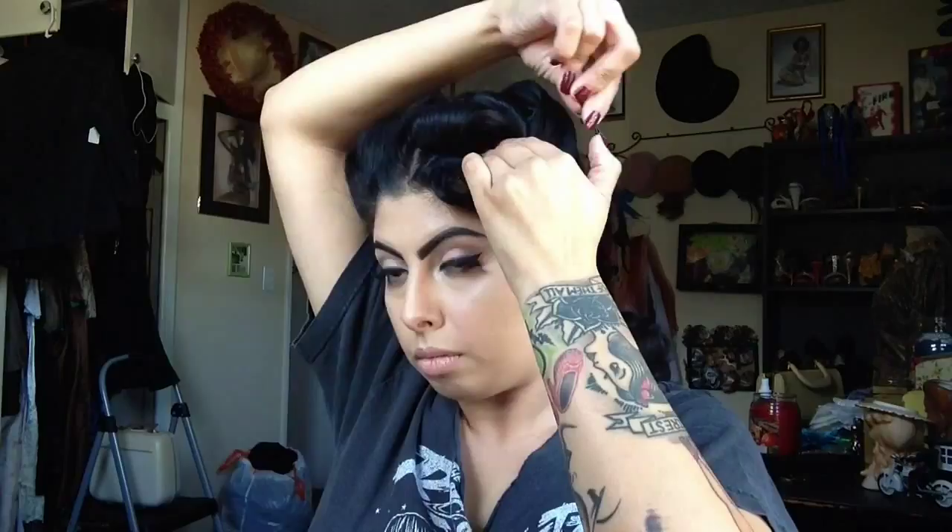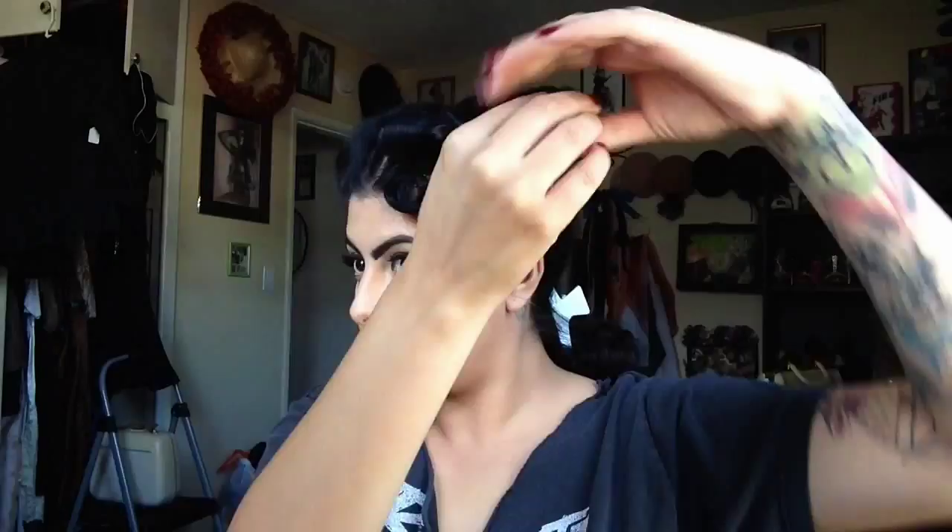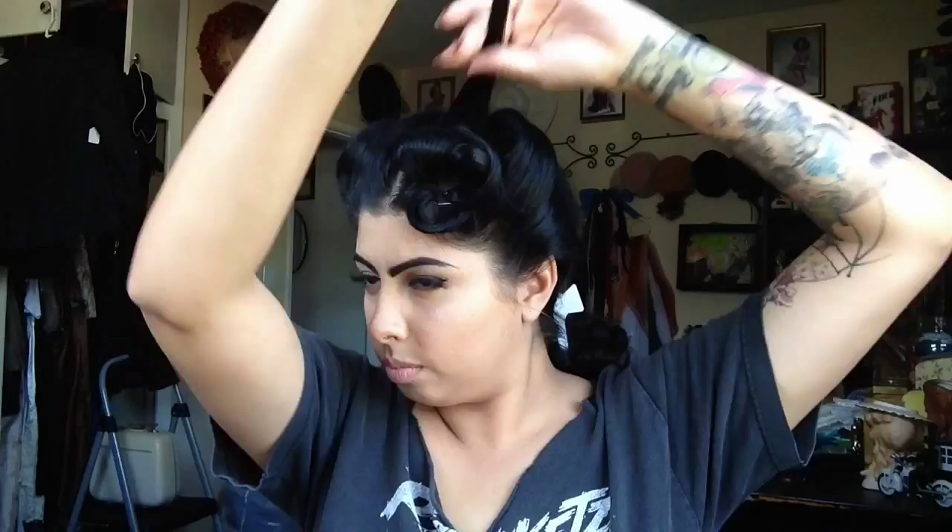You're basically just creating flat and stand-up pin curls in this section. I'm using a little bit of my grooming spray for that last section because that's probably the one that would show the most, so you want it to be a little neater. And I'm going to use a hairpin for that curl.